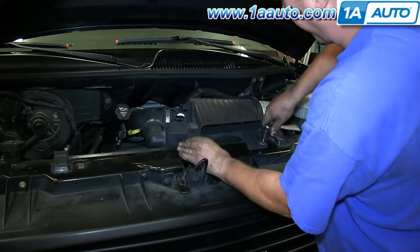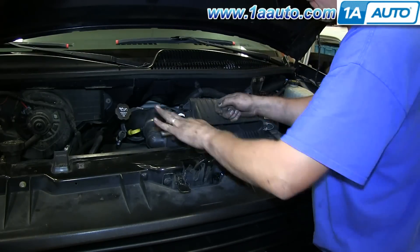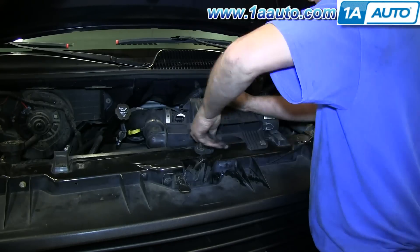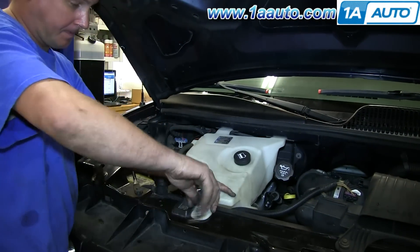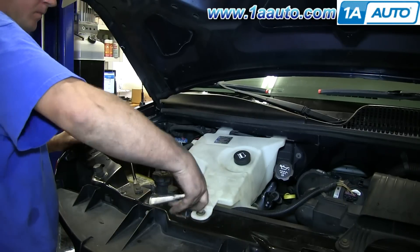Put in the 10mm bolts that secure the air intake box and reconnect the harness. Then realign your radiator overflow bottle, put it into position, and replace the 10mm bolt.